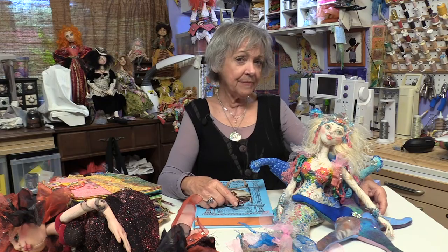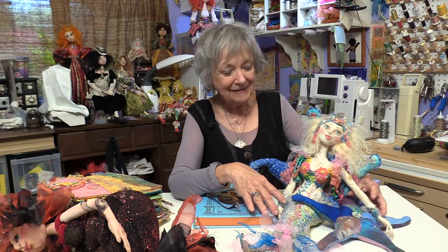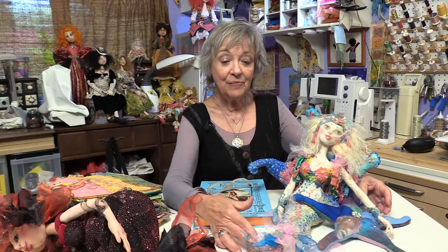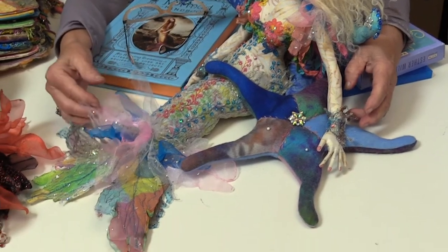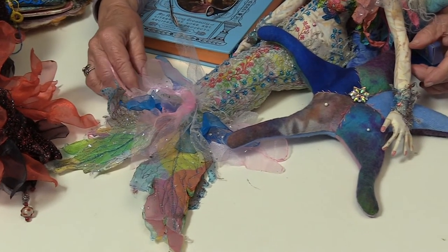What's different about this particular workshop is a couple things. We're adding a weighting system for her so that she will sit well. She doesn't have legs because she's a mermaid, and we talk about various shapes of tails and what you can do to embellish that tail with all kinds of organza and angelina fiber and angelina film and just a lot of really fun things.